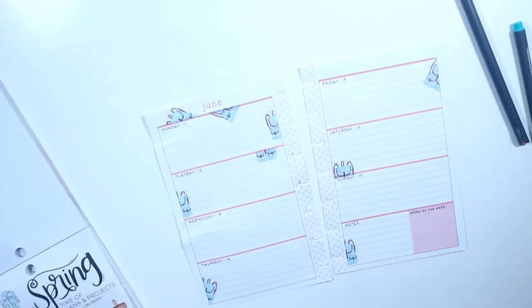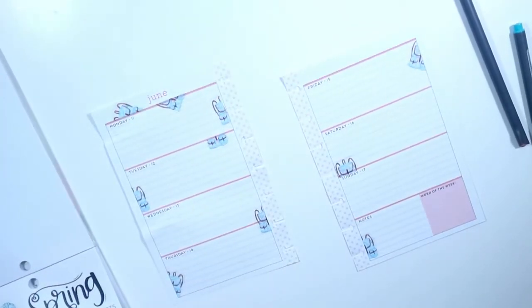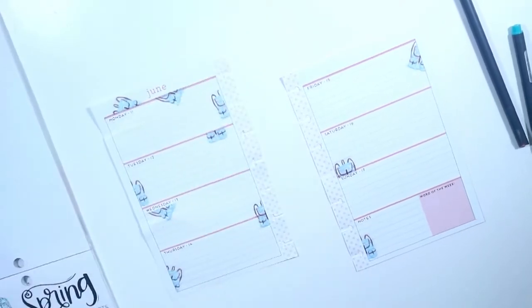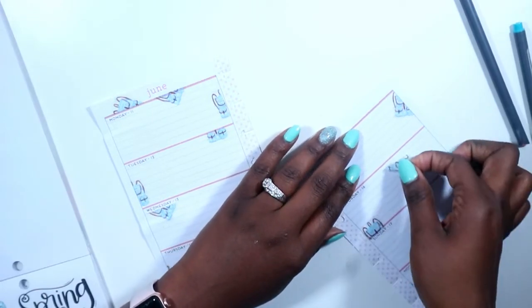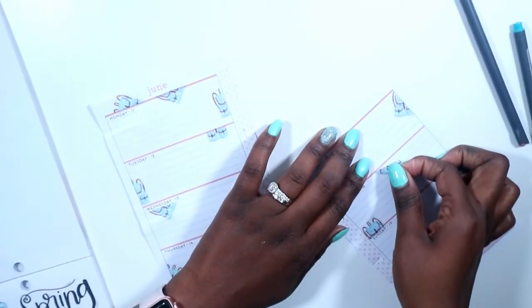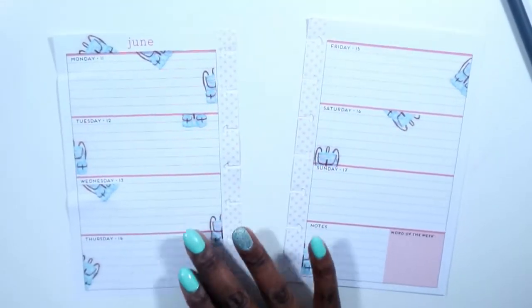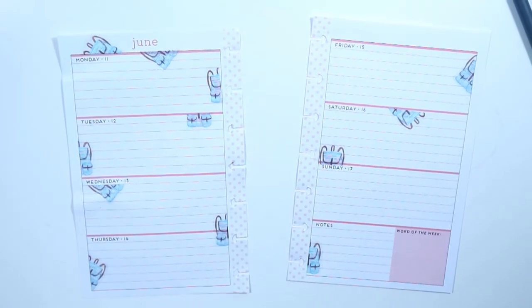I'm just going to keep laying down a couple of book bags to make sure that both sides are pretty balanced. I framed June at the top with the whole book bag — I just thought that would be really cute. And then I have to put a few more on this side just to make sure there's some balance. I love it, guys. After I put that down, it kind of inspired the rest of the spread.